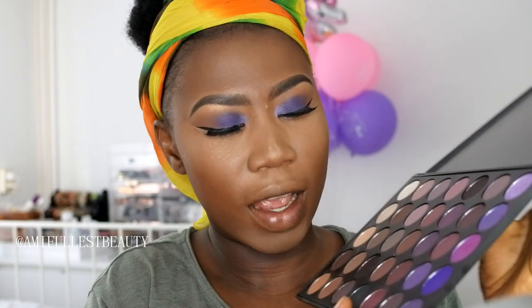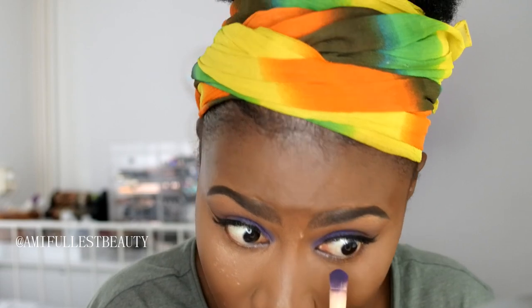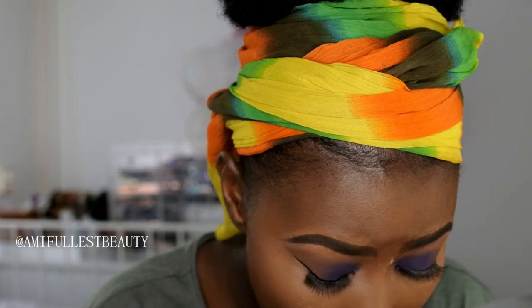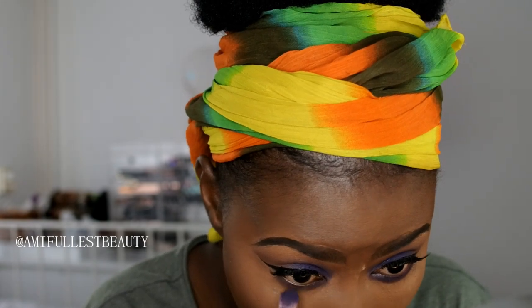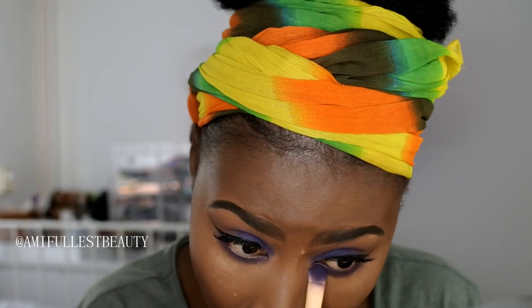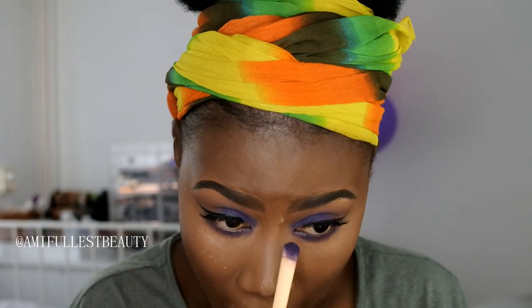Now we're going to go into the Morphe palette and take this purple shade to do underneath my eyes. You guys know doing shadow underneath my eyes is a struggle - excuse the face expression. My eyes are watering like crazy!